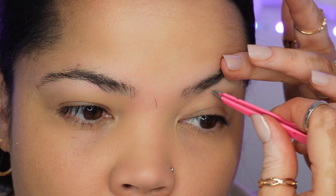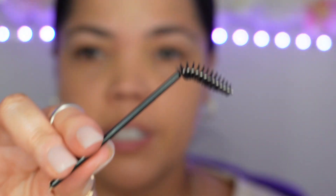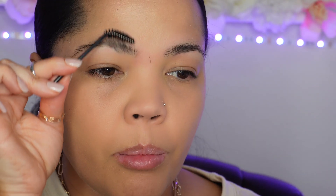Now that we've cleaned up underneath on one side, let's go ahead and do the exact same thing on this side. Take the spoolie again, brush them up, and see where we're at — make sure we didn't miss any hairs underneath. Then we'll move on to cleaning up the top and the sides.